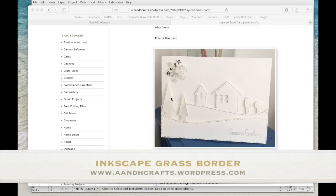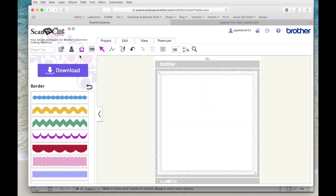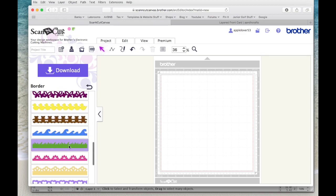I posted this video on my YouTube channel recently and somebody left a comment saying they've been trying to work out how to bend the grass border that's in Scan and Cut Canvas in the same way as I'm showing on this card. So I went to Canvas and had a look, and the border I think the lady is talking about is this one here.